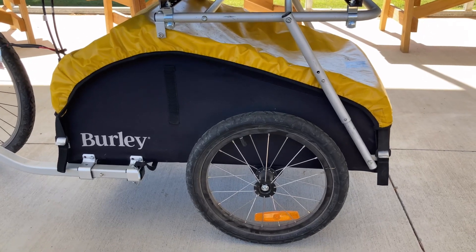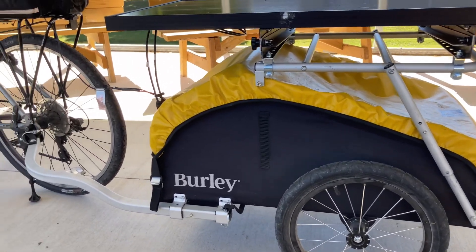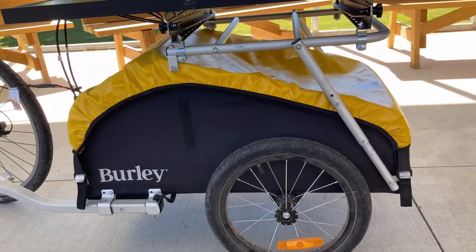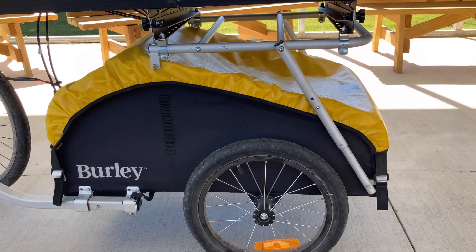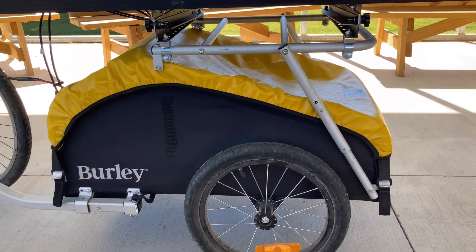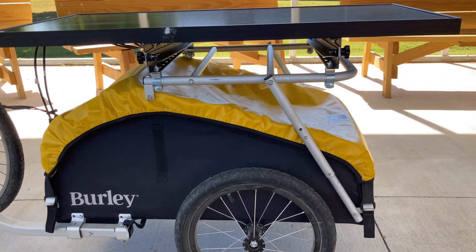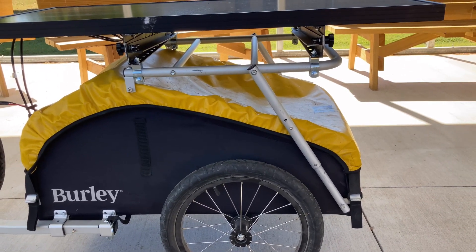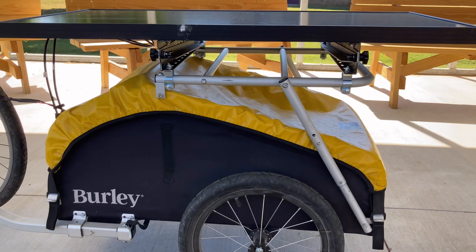Here's the trailer. It's a Burley, as you can see — two wheel, attaches really easy to the bicycle. There are thousands of these out there. It's not really pricey. I caught it on sale and it might've been $200, but normally they're around $300. The rack that goes on top is from Burley also — it's an extra and probably around $60. I'm going to give you links to these things.